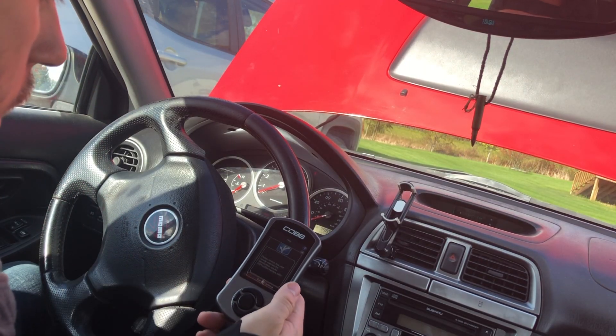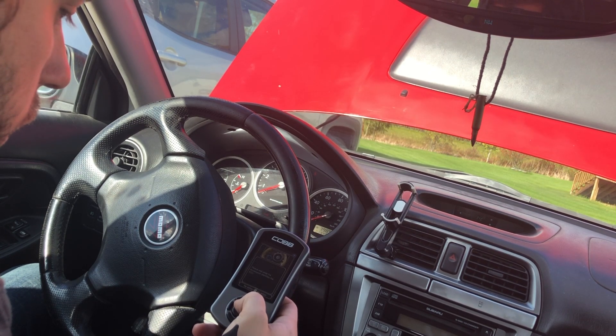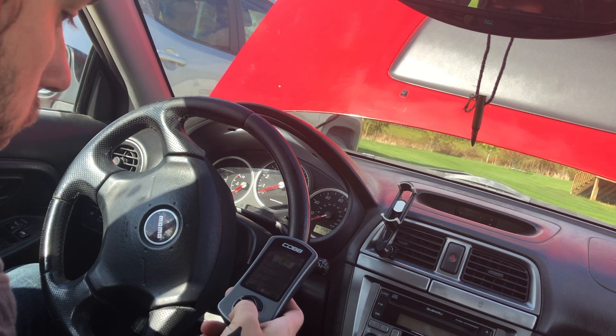Then you turn your key to the on position, making sure not to actually turn over your engine, and you just follow a series of simple instructions.